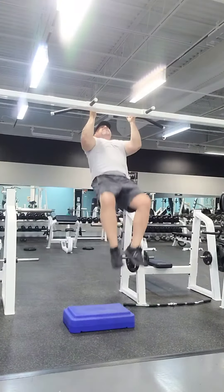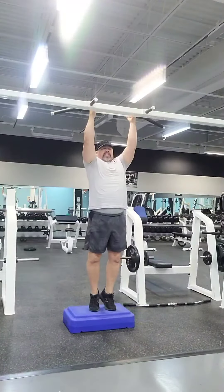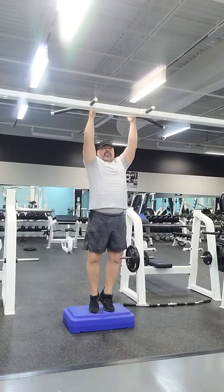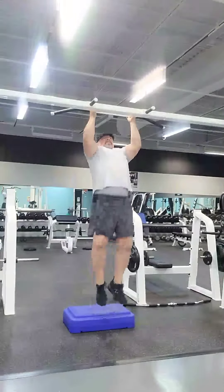Back down, and back down. You having fun? I know I am. This is a great exercise. Just varies it up a little bit.